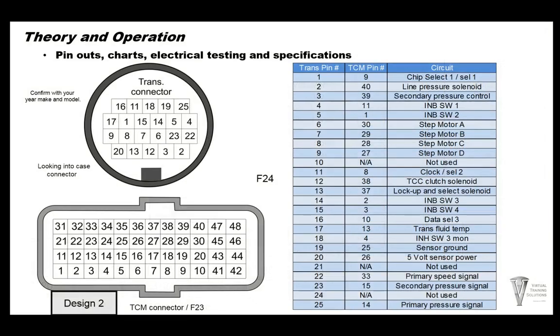Design two TCM is a single connector. The numbers have some pattern but get different off the right-hand side, so it can get confusing — just pay attention to the diagram for which pins you're looking at. The TCM connector is called the F3 connector and the trans case connector is F24. In design two, the stepper motor circuit is still pin number 6 on the trans, but the TCM connector pin is 30.